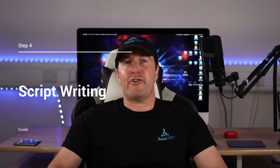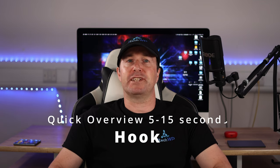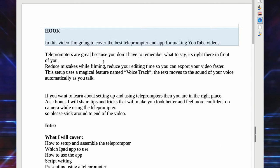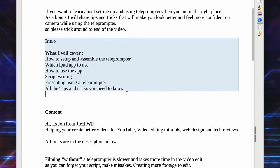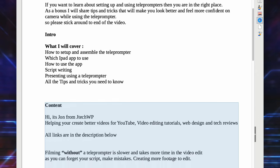When writing scripts, I break mine into five sections. First, the hook — a quick overview of what I'm going to cover, usually about five to fifteen seconds to grab the viewer's attention. Second, the right place and stick around — let the audience know they're in the right place and to watch until the end of the video. Third, the intro — what I'm going to cover; I like to list what's in the video and add time codes so viewers can see exactly what's in the video. Fourth, the content — the main content of the video; keep it to the point and spend time writing a good script, as it will save you from having to go back and re-film.